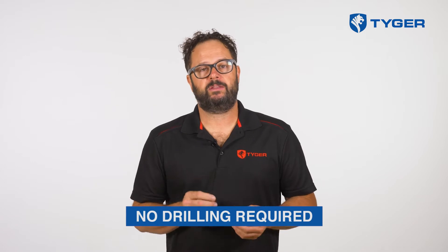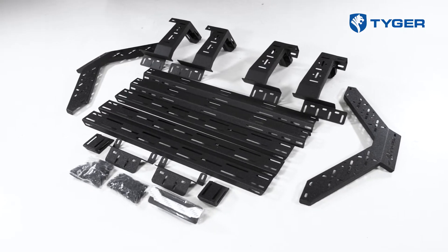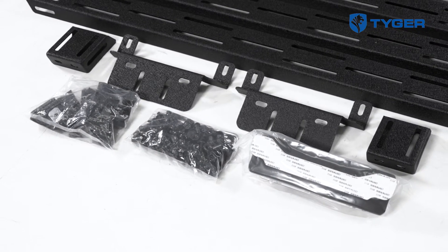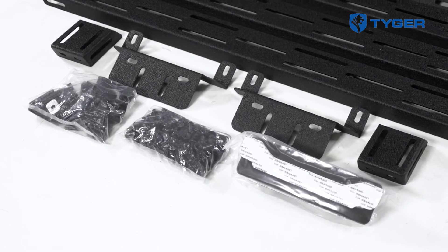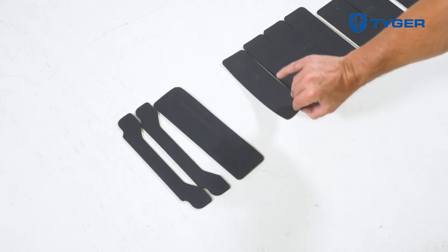Also, I want to point out that there's no drilling involved when installing this rack, so with that being said, let's go ahead and show you how we get it done. Before we begin, please make sure that all the parts and hardware are accounted for, and remove any tonneau covers and accessories that are installed near the top panel railings. First off, pick out the five different foam strips and apply them to their corresponding mounting tabs.